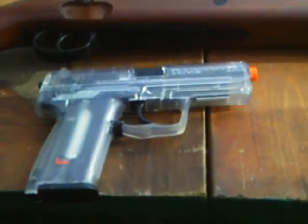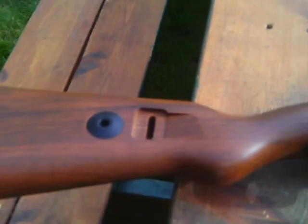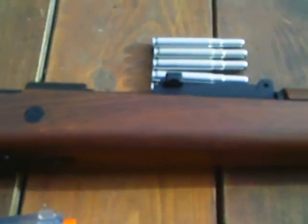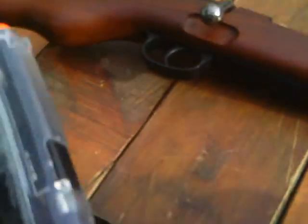Hello YouTube, this is MrHuggyMan1 again, and in our second AirSat video — as you've just previously watched my car 98k — now you're going to see my USP with CO2. Hope you enjoy.